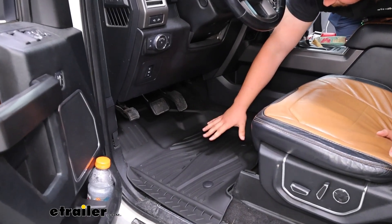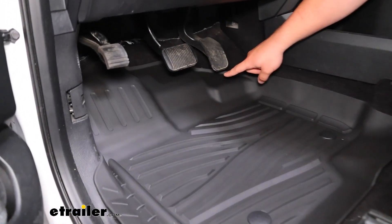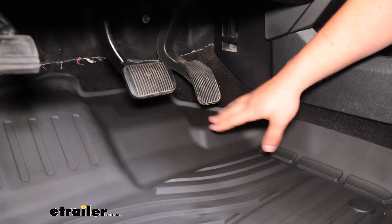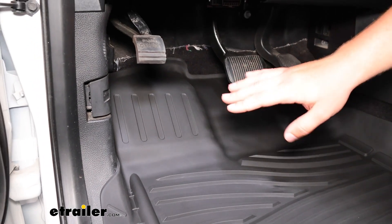Now the driver side mat is going to see the most use, especially if you're often the only one driving, so you want to check out a couple of things. You get pretty good coverage under the pedals — good on the gas pedal and really good on the brake.